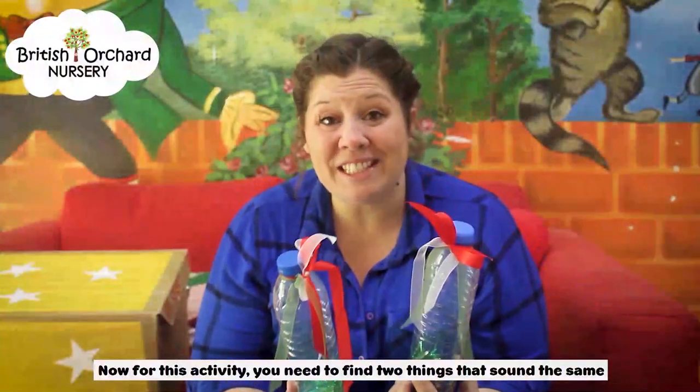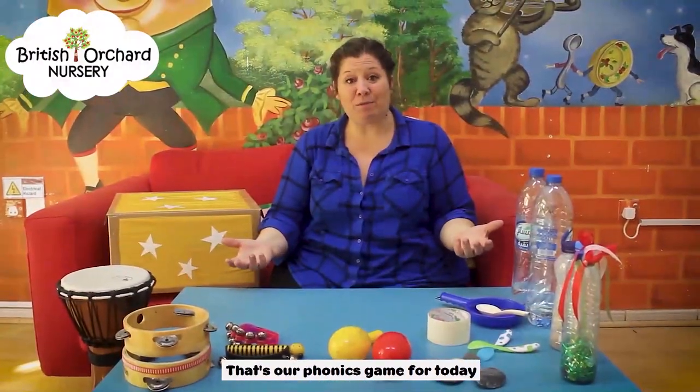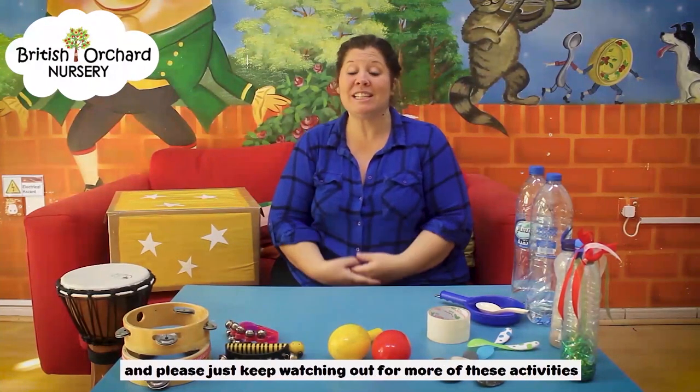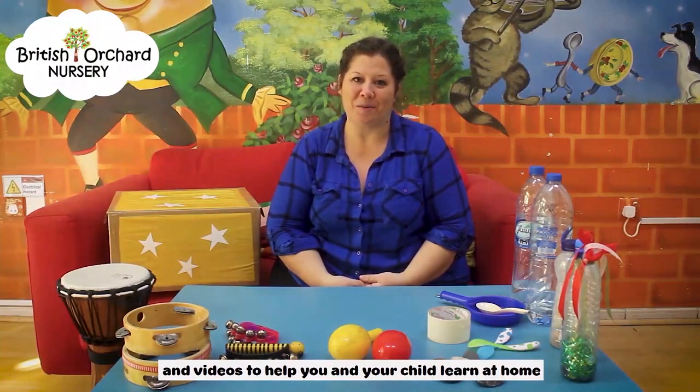For this activity, you need to find two things that sound the same. So that's our phonics game for today. We hope you enjoy this activity. As I said before, we miss you and we can't wait to see you. Please keep watching for more of these activities and videos to help you and your child learning at home.